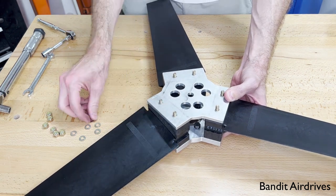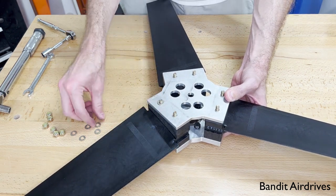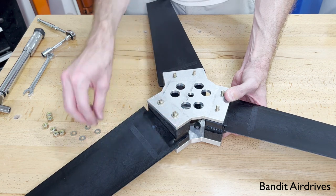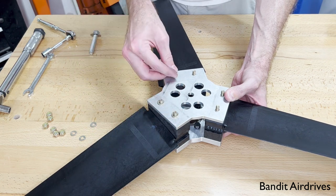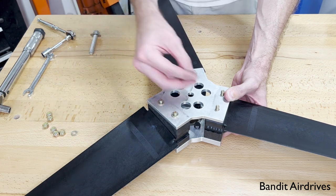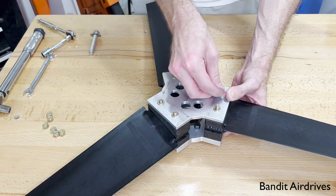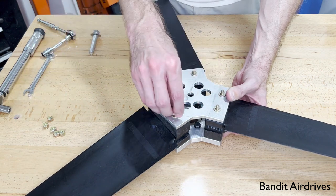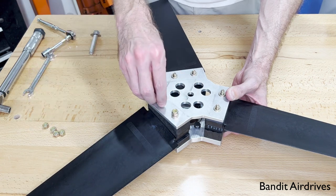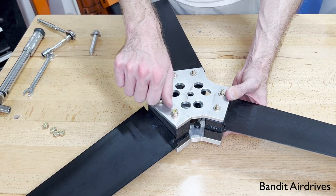Once you have that, put one of these washers on each one, and then one of the nylon locking nuts. Thread them on until you hit the nylon lock part for the moment.